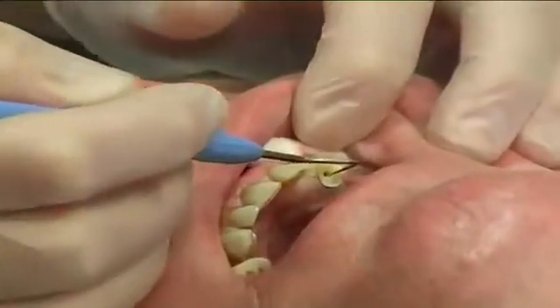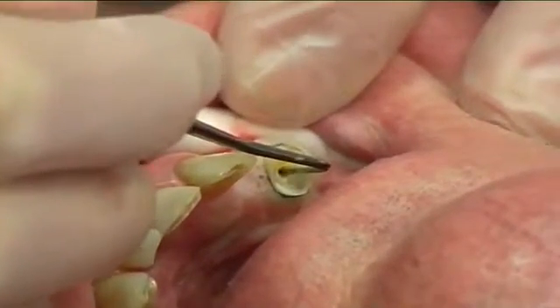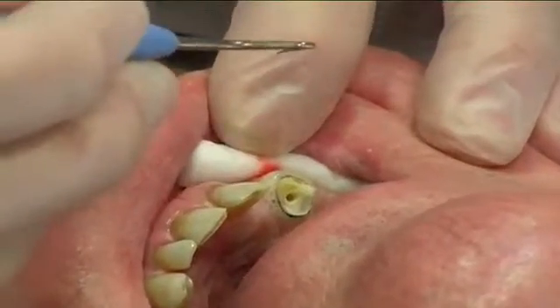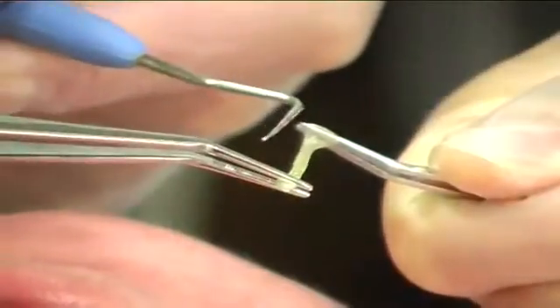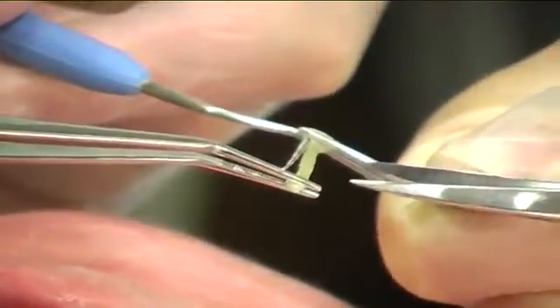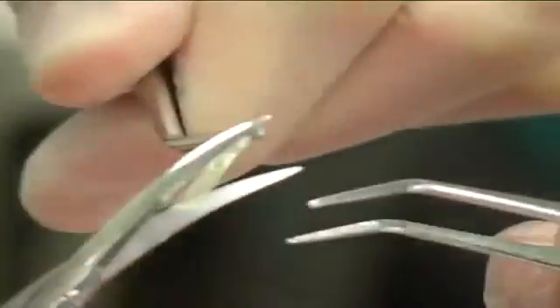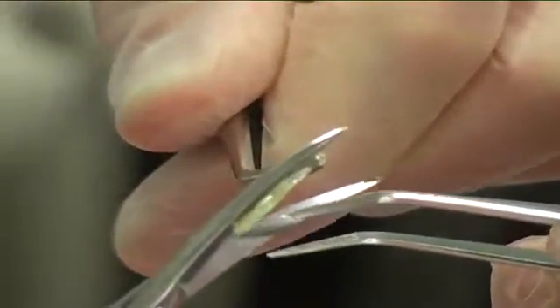The depth of the prepared canal was measured using a periodontal probe, and the height of the coronal structure needed was estimated. The post was cut to a suitable length with sharp scissors, and the end of the post was tapered with sharp scissors.